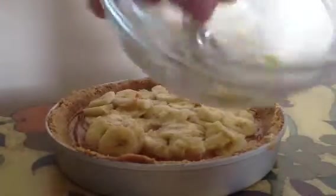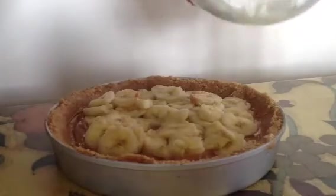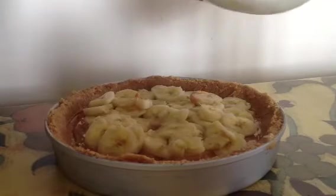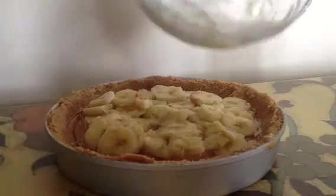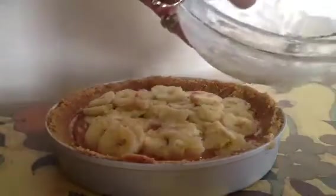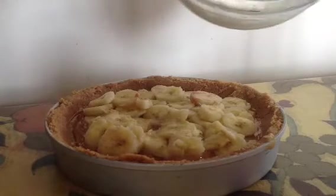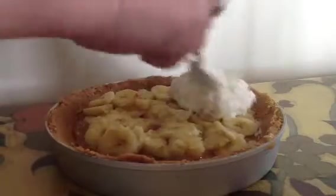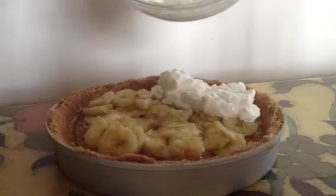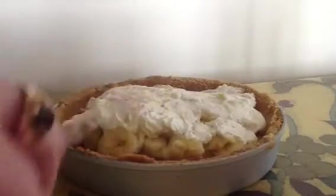I'm going to mash that together. I feel like bananas for this — we all do. Okay, some more cream, generous, and then we can just put it on there on the top. I'm just going to not worry about being neat, I just want to spread it around. That's it.